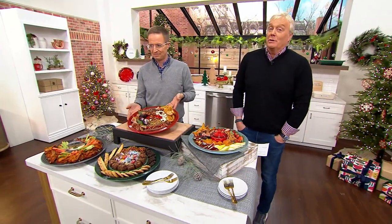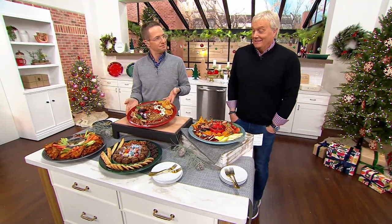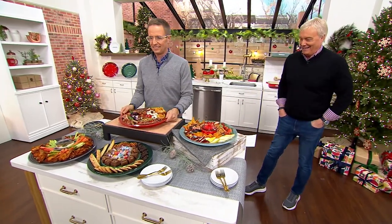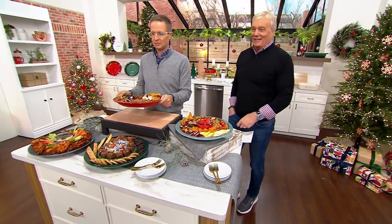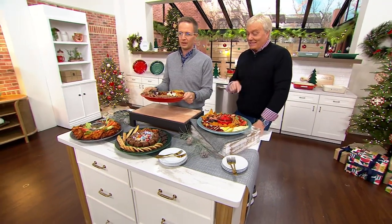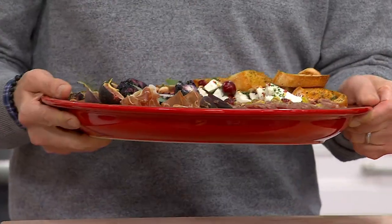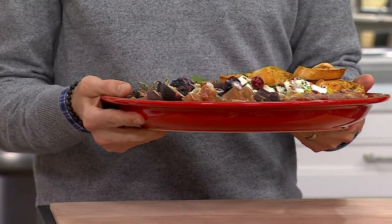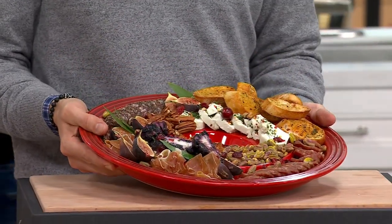Charcuterie boards, right? This is not a charcuterie board. This is like the Bentley of charcuterie, man. This is gorgeous. This is fantastic. It's under 90. This might be a gift — I'm telling you right now. This might be on my list as a gift to give to my wife.